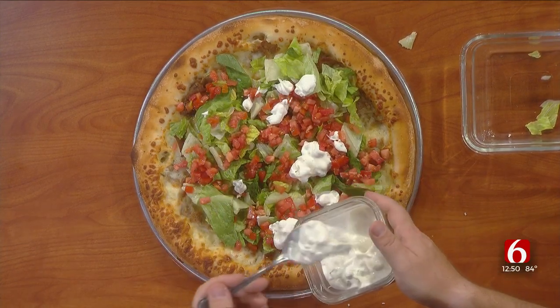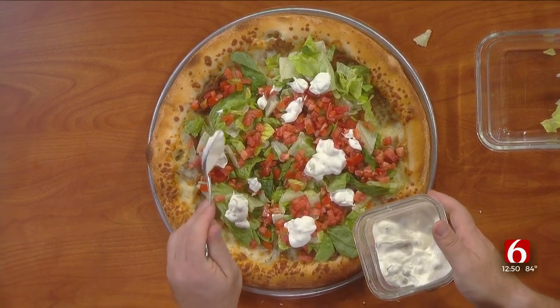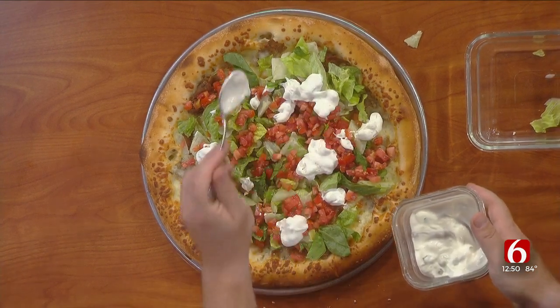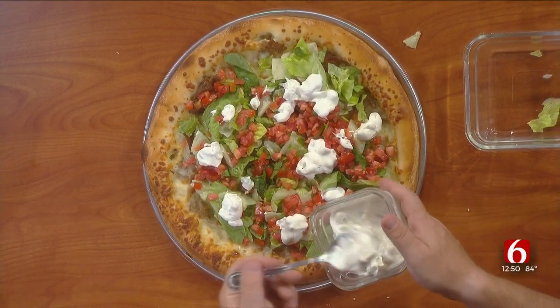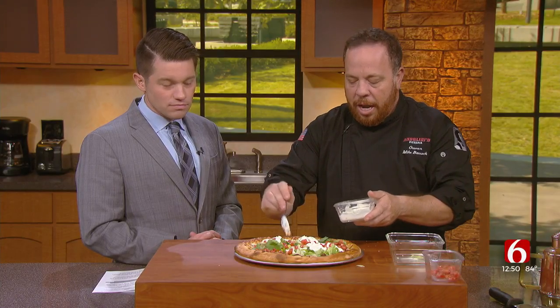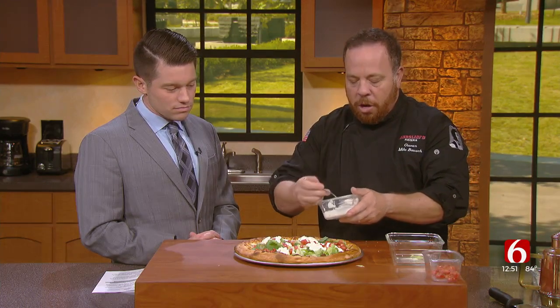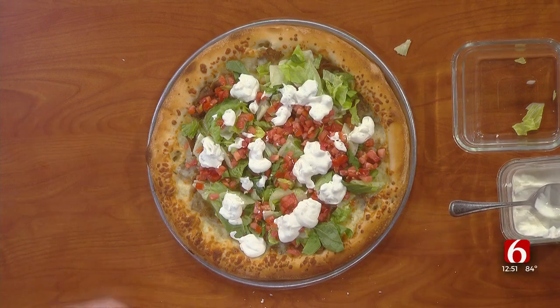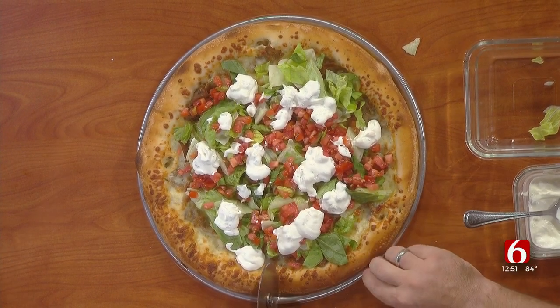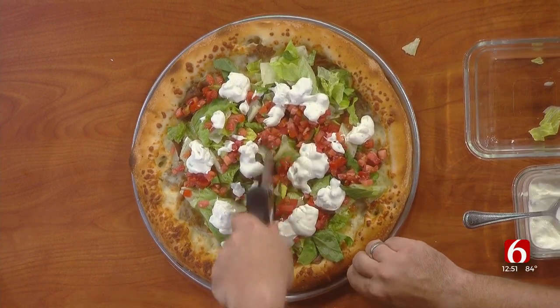And what is tzatziki sauce for those that don't know? Tzatziki sauce is very unique. It's kind of like a yogurt — a dill yogurt with sometimes onion, sometimes pickle — almost like a relish inside of it. And it's just a very popular sauce to be paired with all things Mediterranean. And like this, you're just popping it all over. Do you mix it together or just leave it like that? Leave it like that. Then we would cut into it and have some fantastic gyro pizza.